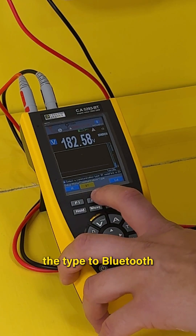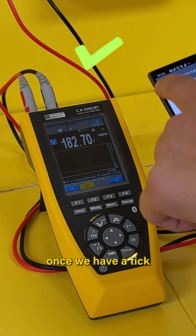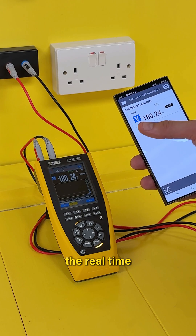To set Bluetooth up, we go into the setup modes, then check communications and change the type to Bluetooth — it's already on. We can then pair it with our device. Once we have a tick indicating that we're connected, we can press the home button.